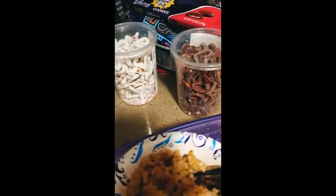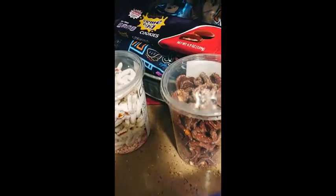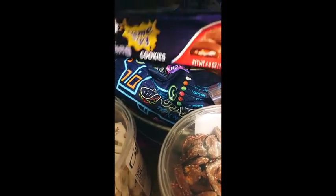Oh, look at this — I've got some treats marked down at Winco, Valentine's ones. Sneak peek — I'm gonna be doing a tasting. Ta-da!